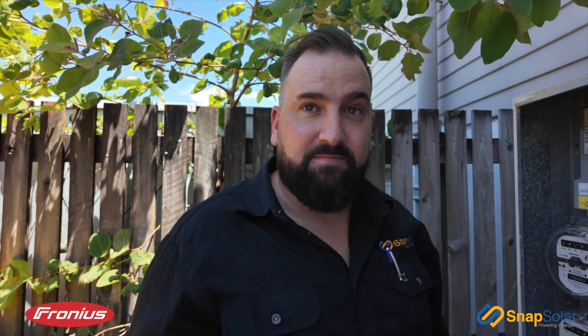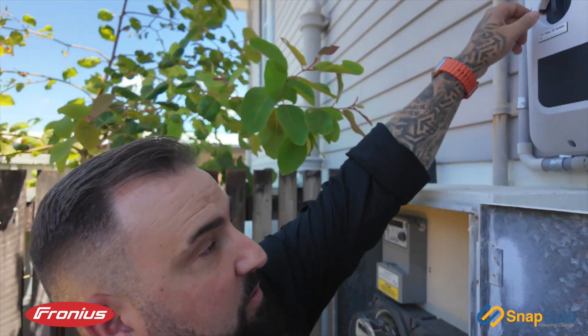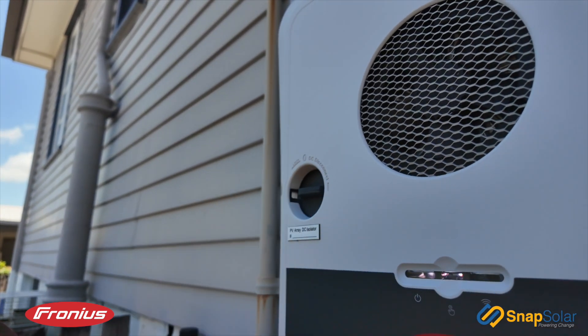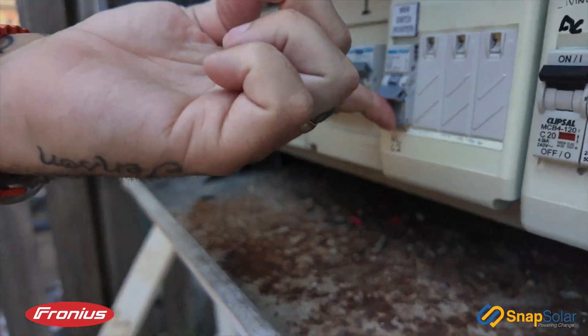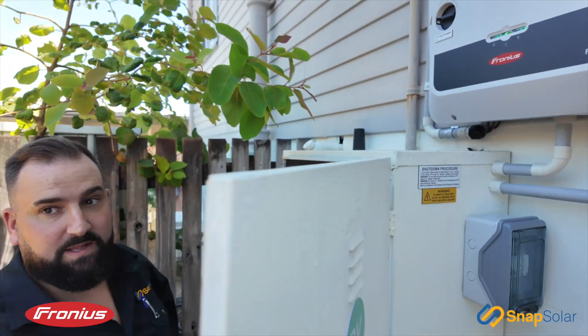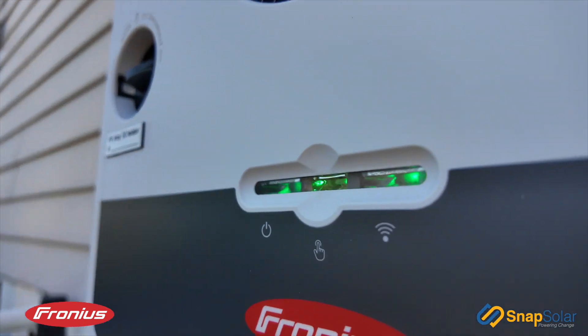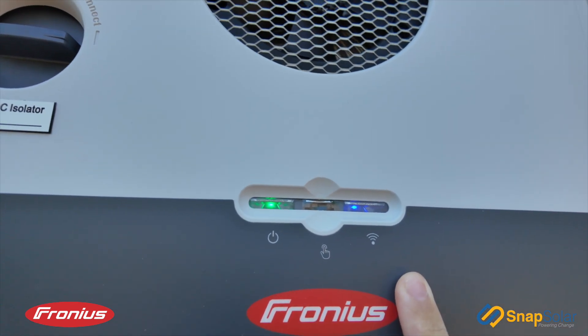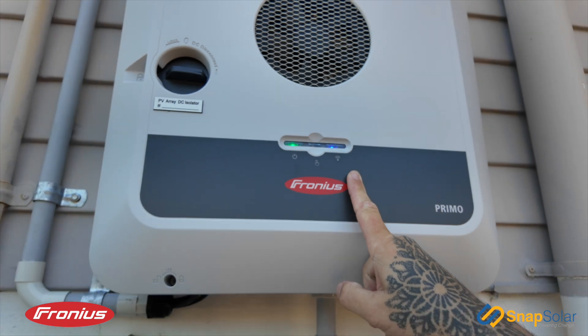Then we wait for five minutes and do the opposite of what we've just done: turn on your DC disconnect, back to your main switch, and then we wait for your inverter to supply again. After waiting around two minutes for the inverter to finally turn itself on, we should see a green light and a blue light showing we're connected back to the internet.